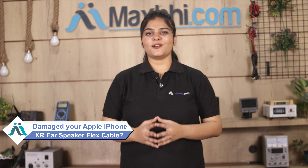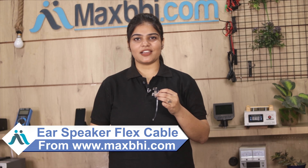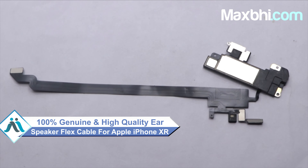It is very affordable price from MaxP.com and can fix your phone yourself at home or get it repaired by any professional very easily. Yes friends, you can buy your Apple iPhone XR's new ear speaker flex cable. This ear speaker flex cable is a 100% genuine quality product which works similar to your original product with a perfect fit for your Apple iPhone XR.